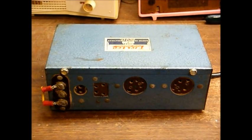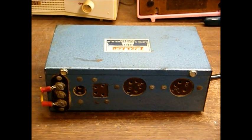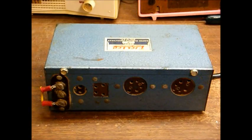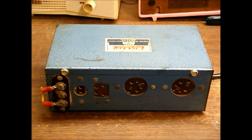These radios typically ran on a large battery that actually had two batteries in one enclosure. You had a 1.5 volt section for the tube filaments, and you had a 90 volt section for the plate voltage.